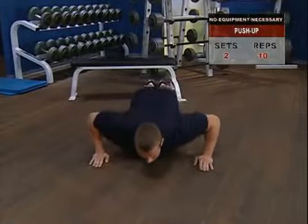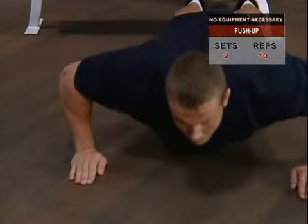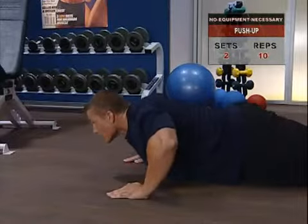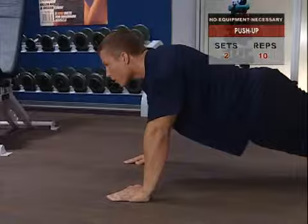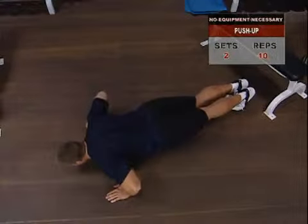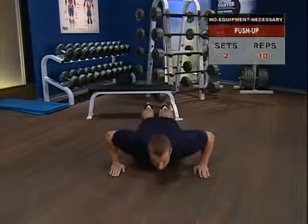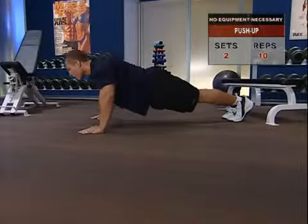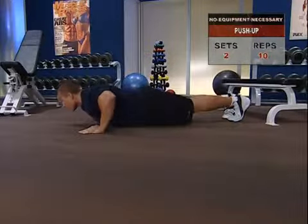Slowly lower yourself until your chest just touches the floor, then without jerking or bouncing off the floor, smoothly raise yourself back up into a full arm extension — then you can exhale. Keep the tension in your chest and arm muscles steady and consistent, and make sure your back and knees stay straight with a stiff torso, concentrating the tension in your arms.